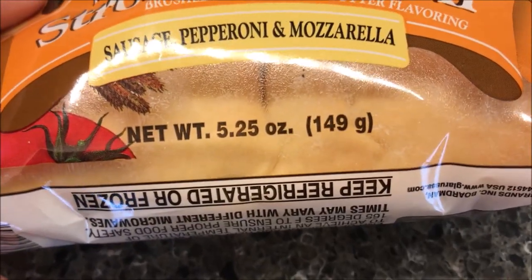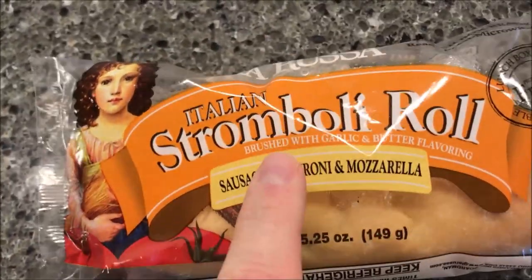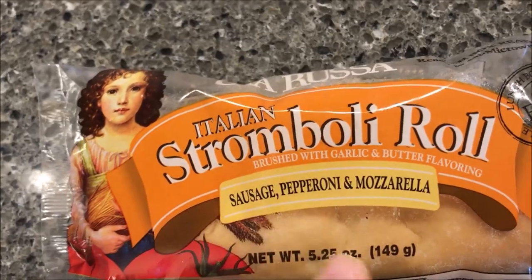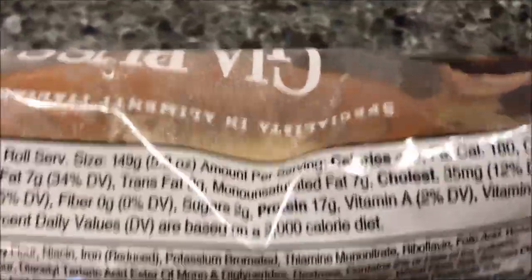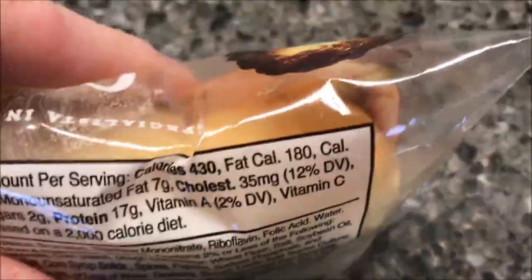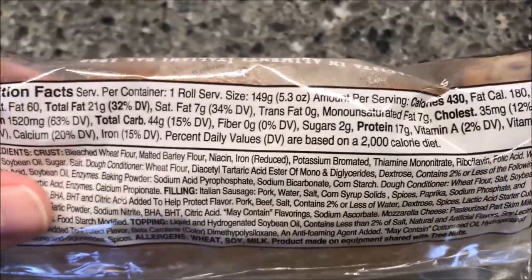It is 5.25 ounces or 149 grams. We bought these — they're only a dollar fifty at Jungle Jim's World Market in Ohio. Calories are 430 to eat the whole thing. Tammy took a picture of the label if you want to pause and look at it.